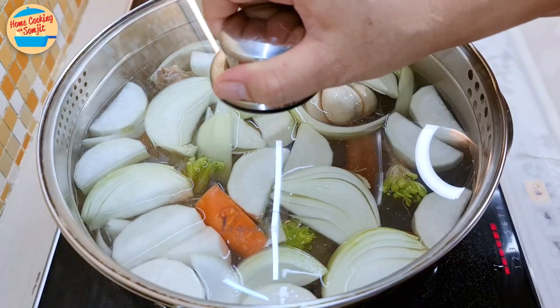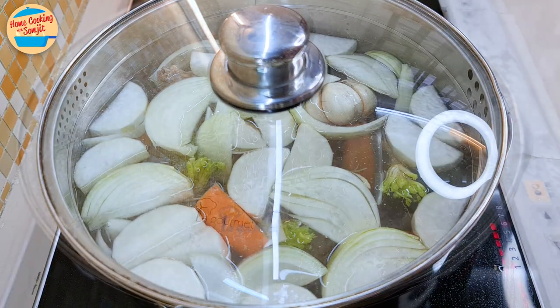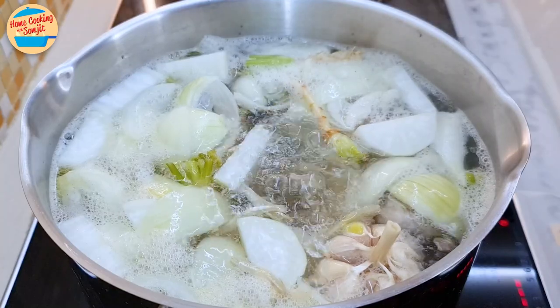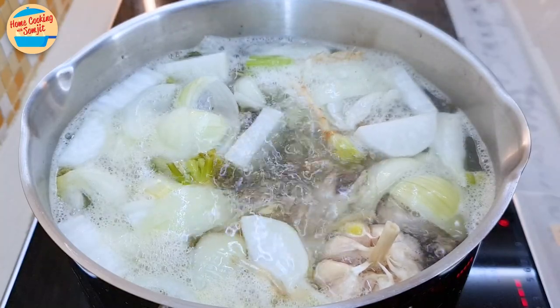Cover the pot and bring it to a boil. This will take up to 20 minutes. After 20 minutes, reduce the heat to low and set the timer to 2.5 to 3 hours for the stock to extract all the sweetness, flavour, and fragrance of the chicken and ingredients.